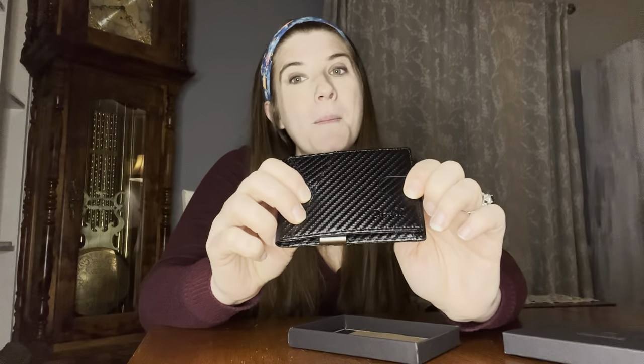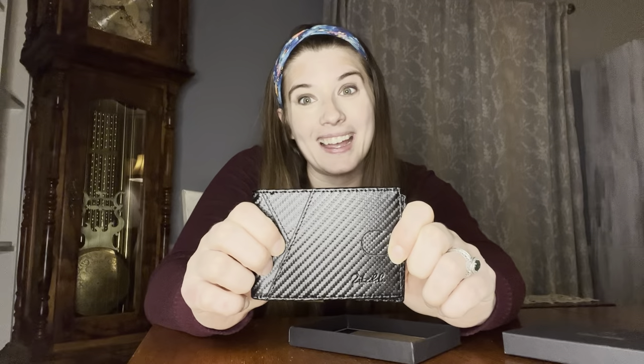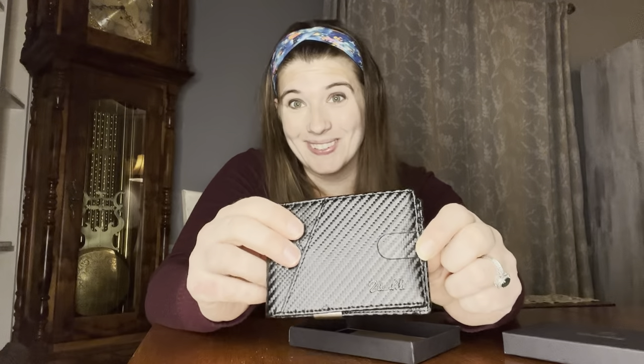This high quality, durable, affordable, and secure wallet is such an amazing gift for that special guy in your life — whether it's your grandpa, dad, uncle, brother, husband, boyfriend, friend, or teacher. This is just a great all-around gift that every man can use. And it comes in a gift box already, making it so simple and so elegant and classic for this holiday season.